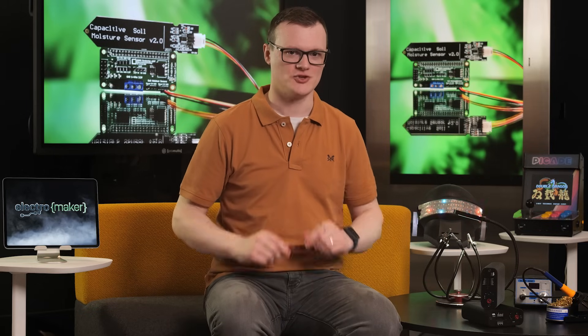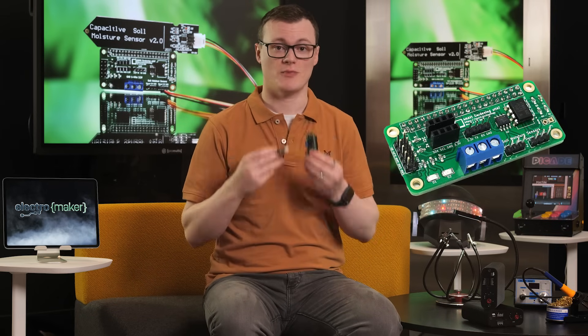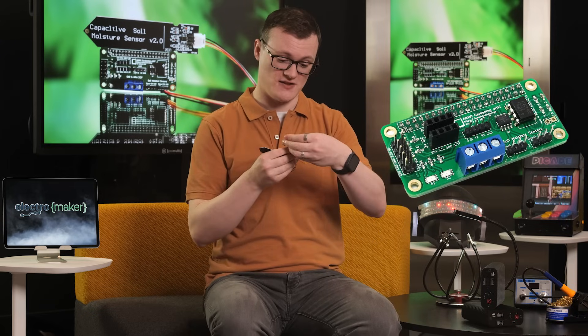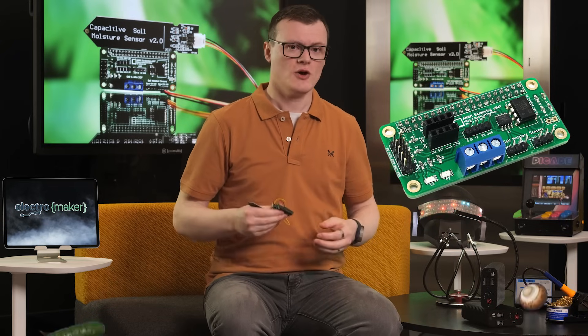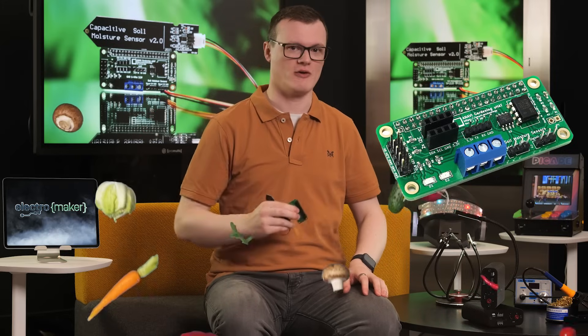Hello and welcome to this episode of Product of the Week. I'm your host, Robin Mitchell. In today's episode, we'll be taking a look at the Anavi Gardening U-Hat, which will turn your Raspberry Pi into a mean, lean, green, automated growing machine.